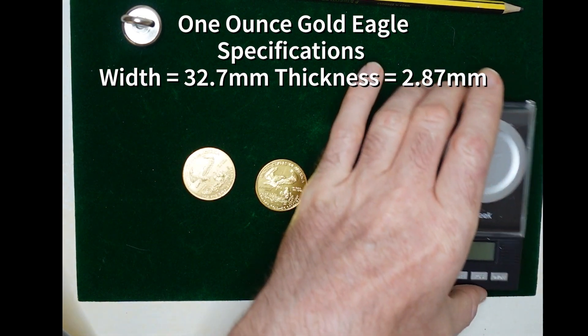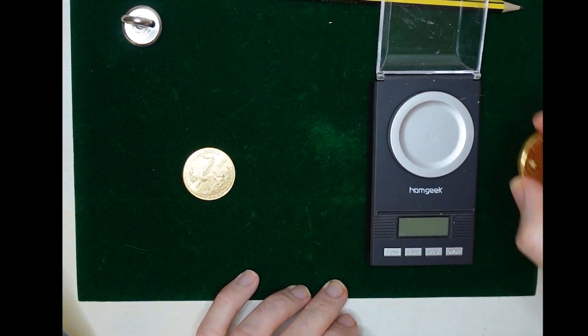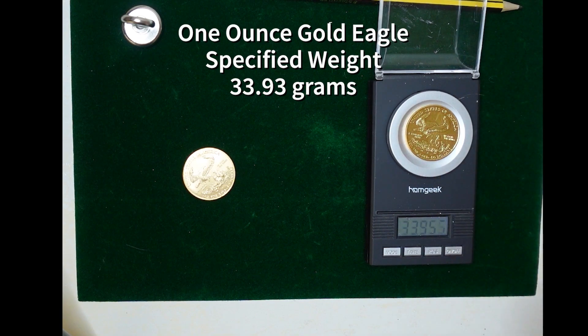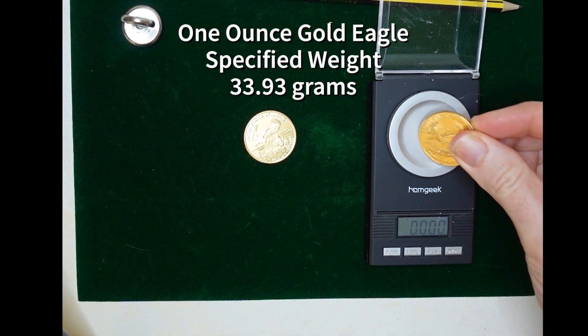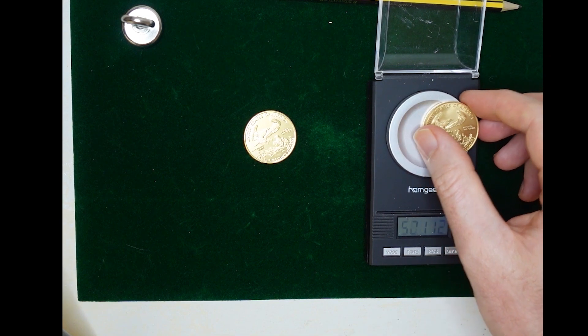So then we weigh it. This should be around 33.93 grams, and we can see that it's 33.939 grams — within the margin of error, that looks real. And this one is 33.95 grams, so that also looks real.